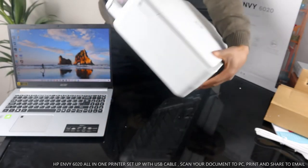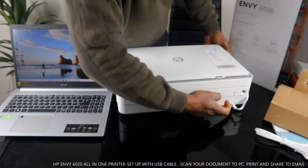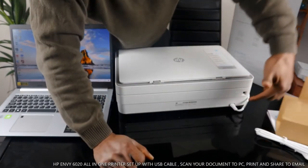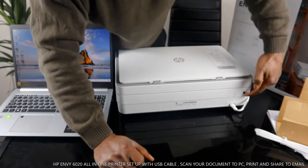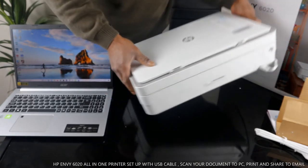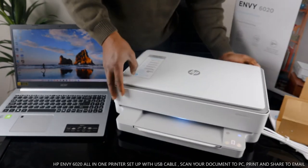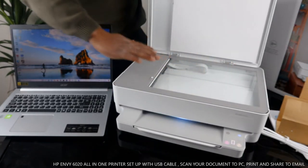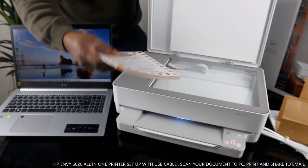Let me bring this printer around to the back. Here is the power cable — this is to turn the printer on and off. Right here is the USB cable which we are going to connect now. Over here is the scanner where you place your document or book.